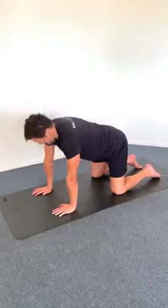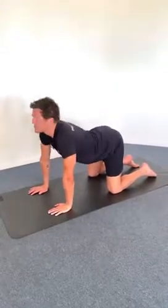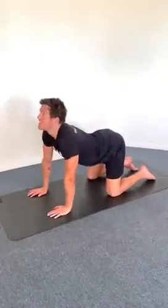The third exercise is cat-camel, or cat-cow if you like. You can work on loosening up the spine by rounding and then extending so that you gaze up to the sky, to work on that flexion and extension of the spine.